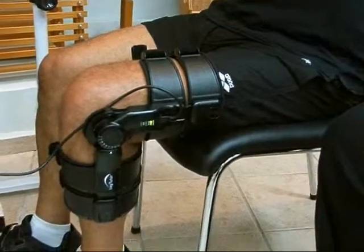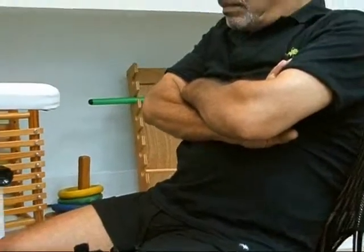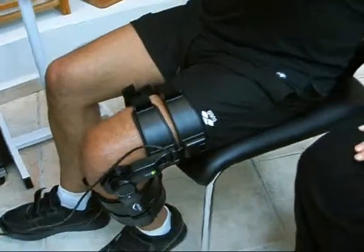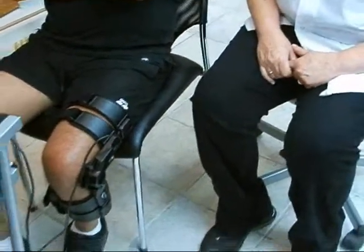The system allows the patient to practice repetitive active exercises in the form of motivating and challenging games. The games are customized to the patient's motor, sensory, and cognitive movement ability, and the patient has the possibility to start exercising even with very limited active range of motion.